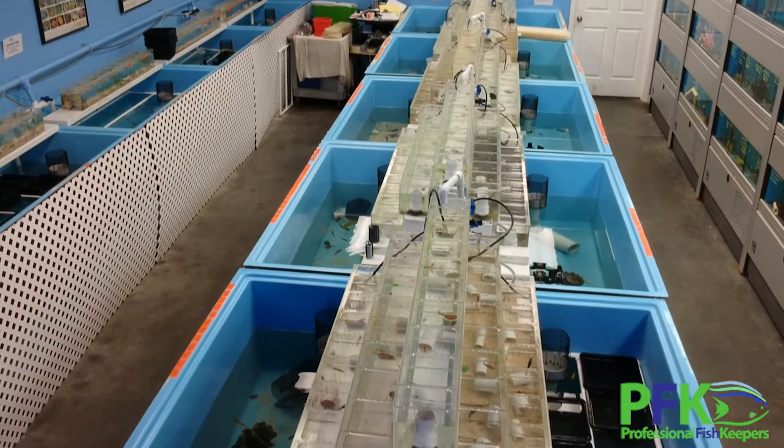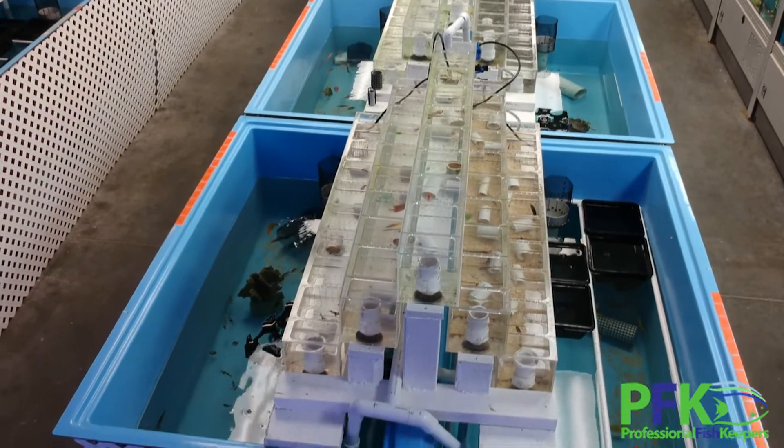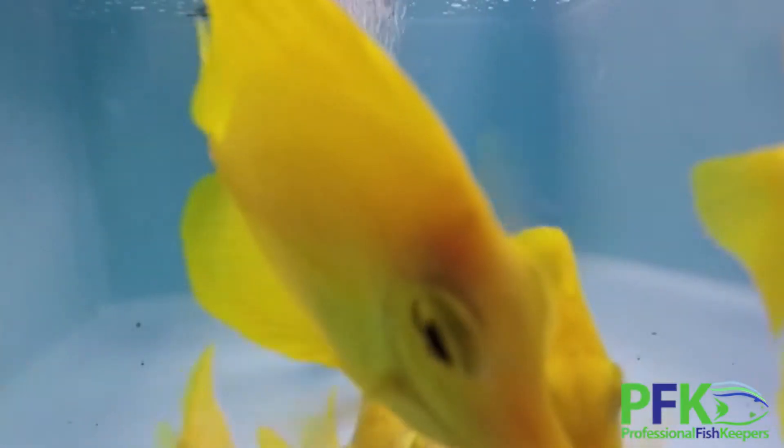Welcome to the second part of this episode about marine ich, Cryptocaryon irritans. In this part I'm going to talk about medication, how to treat it, and what we do here with our quarantine station. Here at Professional Fish Keepers our goal is always quality — making sure the fish are healthy and eating, with the least probability of having any parasite. I make sure the parasite's life is as hard as possible, and it will be almost impossible to have the parasite by the end of the quarantine procedure.